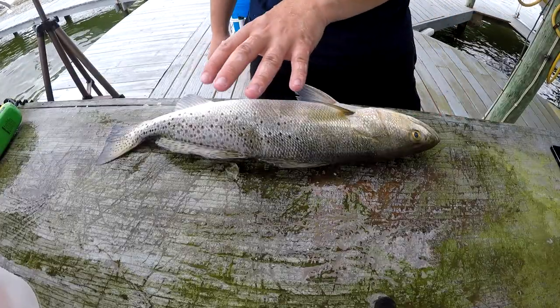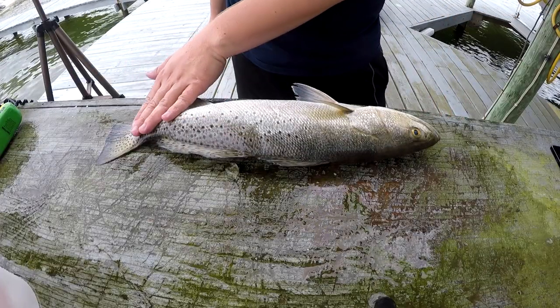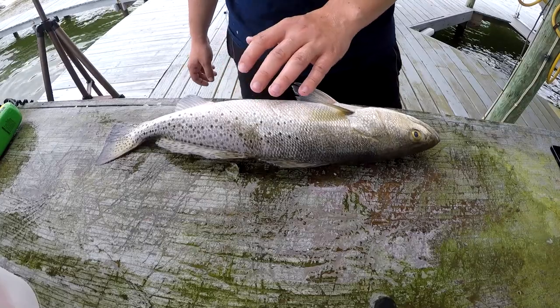Now, that's something I want you to notice — look how this fish is completely flat, just because of that ice and water combination.